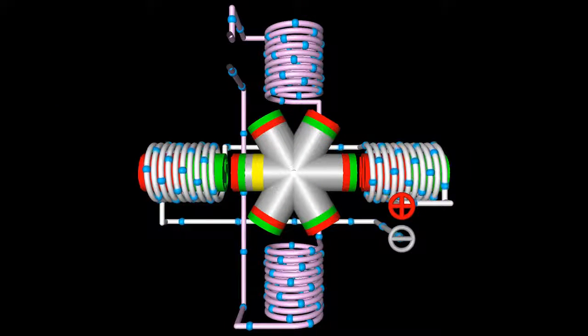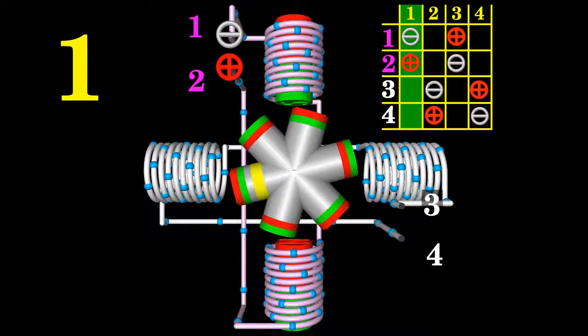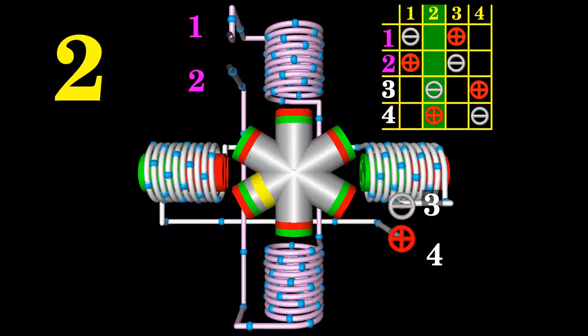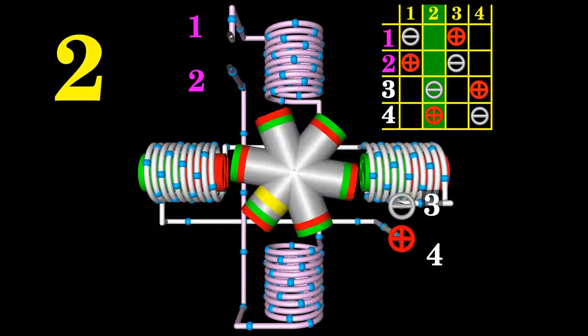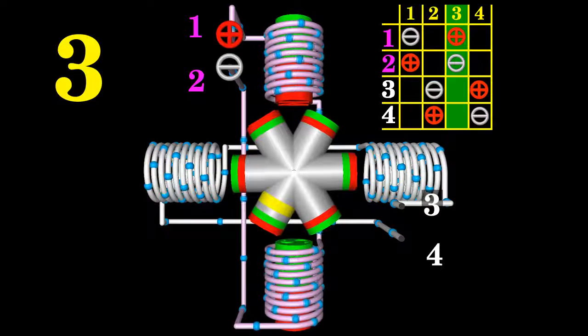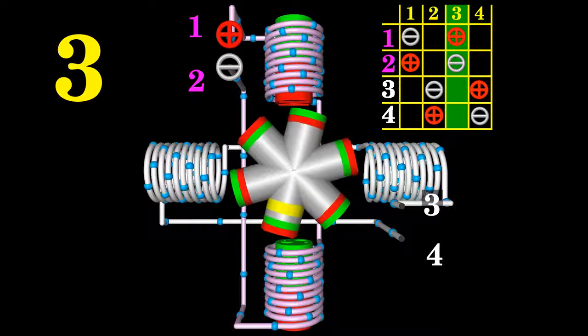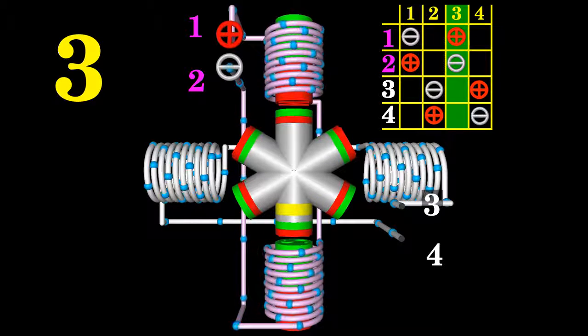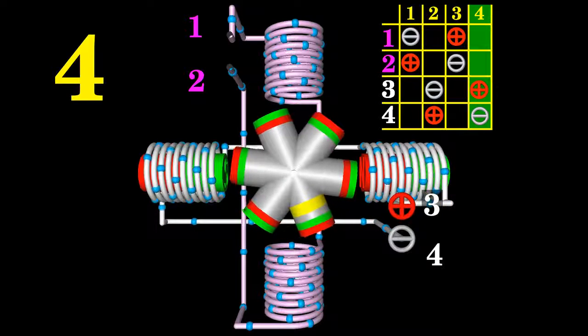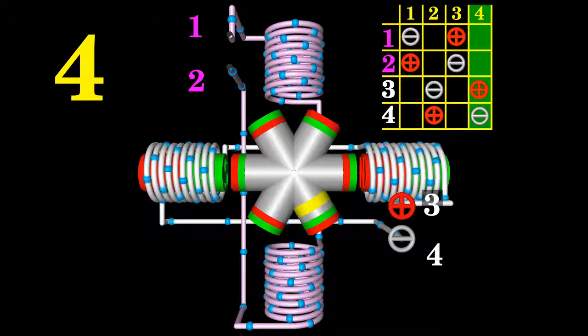To get a higher angular resolution per step and thus a lower step angle, the rotor can be made of six permanent magnets. The magnets are arranged on the rotor so that alternately their north and south poles point to the stator. The terminals of the motor are enabled using the same sequence listed in the table used to command the previous motor. Note that the motor turns counterclockwise when going from left to right through the columns of the table. With each step, the motor shaft rotates just 30 degrees.